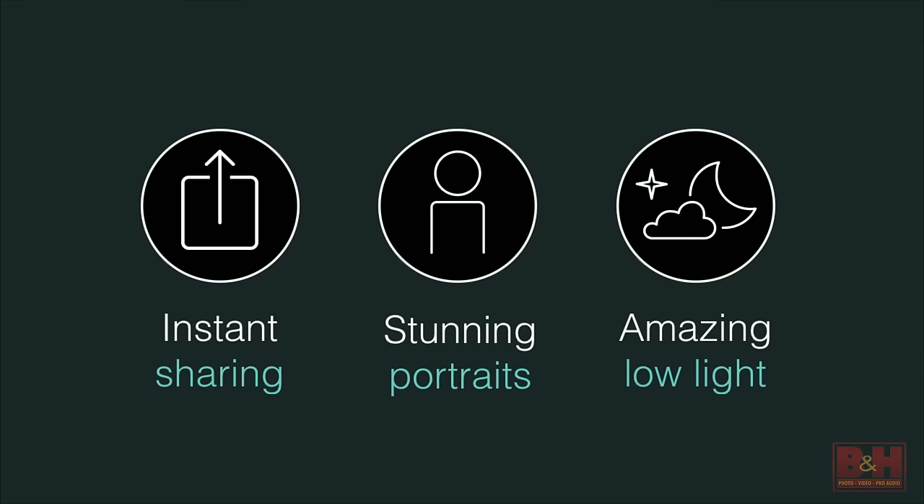The DX01 has been designed specifically to address those concerns. It provides instant sharing of all your photos, it allows you to capture absolutely stunning portraits — this is an area where it really excels — and it takes incredible images in extreme low light.